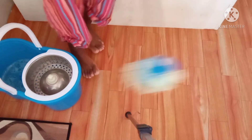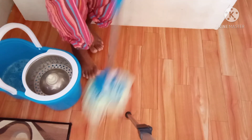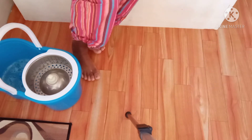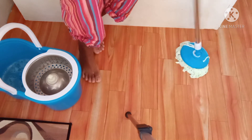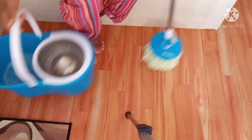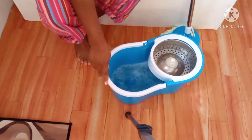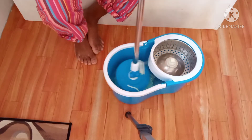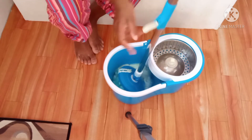It's not mopping wet because I squeezed it, so it was not mopping wet. It's a good mop — I would say it's a good mop. Now you already have the handle; put it back down, wash it off, and keep going.